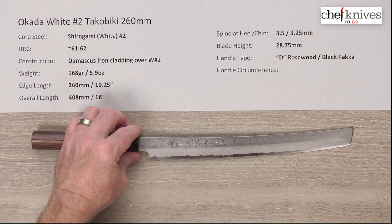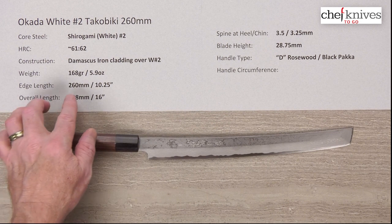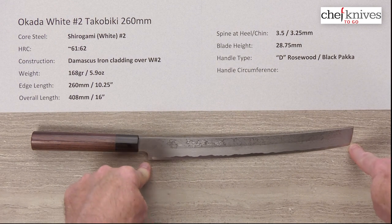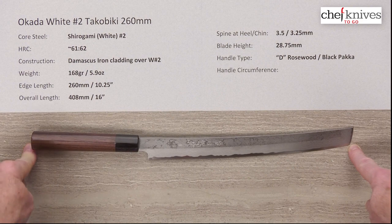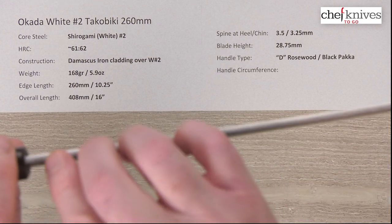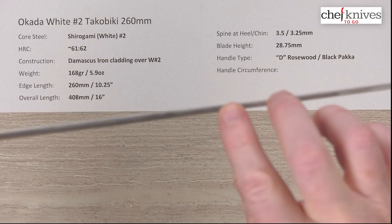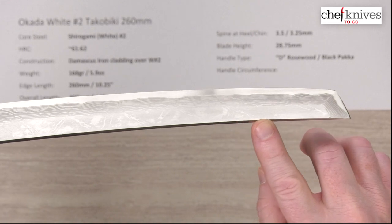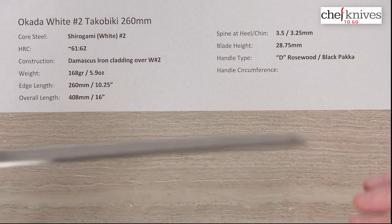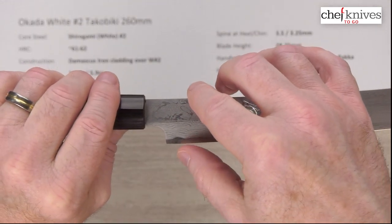Weight and dimensions may vary a little from knife to knife. This particular one is 168 grams or 5.9 ounces. The edge length is about 260 millimeters, measured from the tip turn to the back of the heel, and about 10 and a quarter inches overall length — about 16 inches for the whole thing. Spine thickness, measured just coming out of the handle, is about 3.5 millimeters, and halfway down it's about 3.25 millimeters — pretty much holds that thickness, thinning out just a tad toward the front. It maintains quite a bit of stiffness. Blade height is about 28 and three-quarter millimeters at the back.